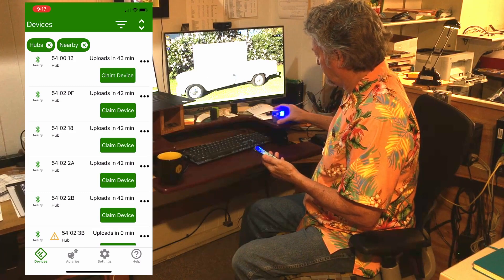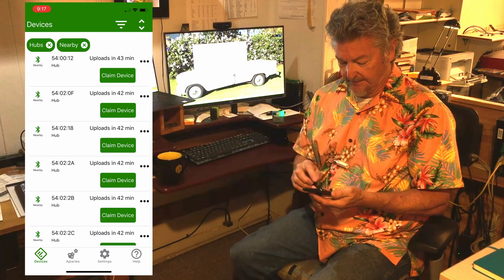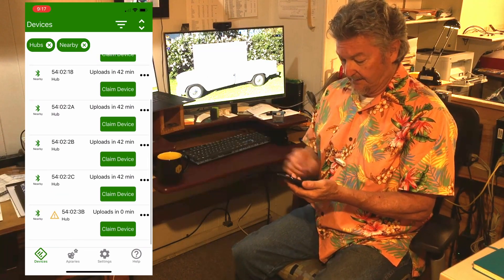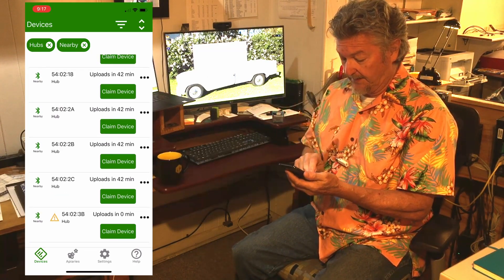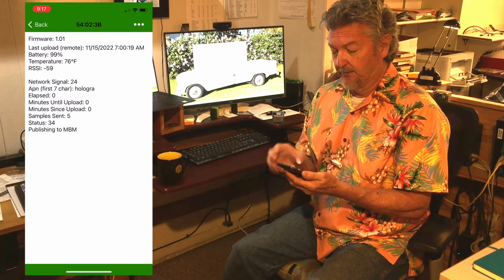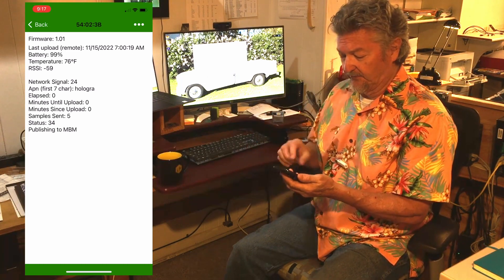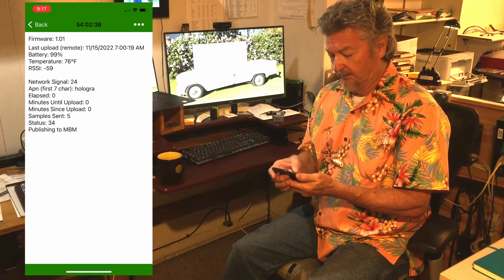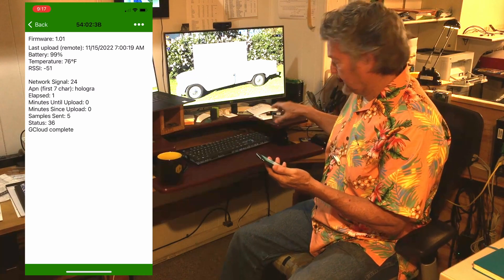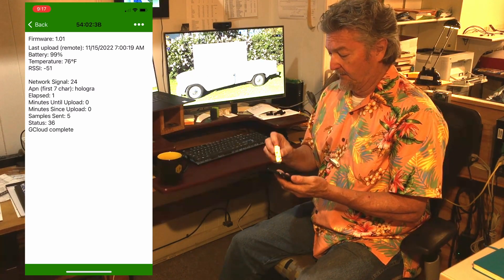When we turn it on, you'll see the lights flashing like we showed earlier. And down here at the bottom, we'll see 3B. We can double-click on that and open it up, and then we see this screen telling us what the device is doing right now. We'll restart it here again in a second, and then we can talk through what it does.